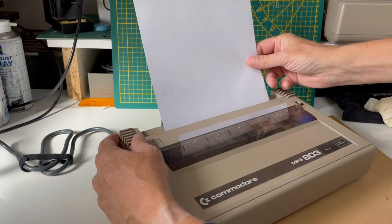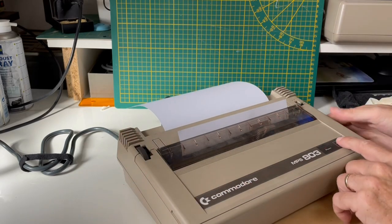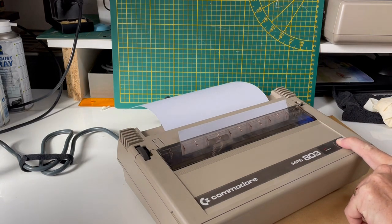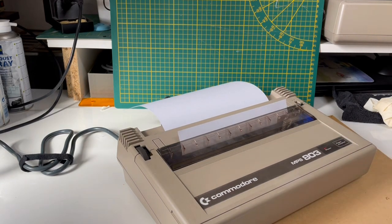In this video I will look at a well known problem. You have a printer but can't find a replacement ribbon and prints are very light. This sound is music to my ears.